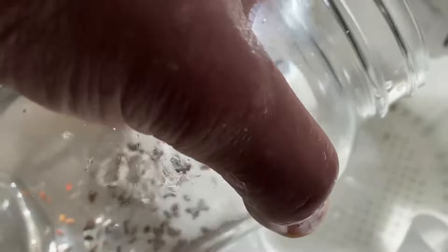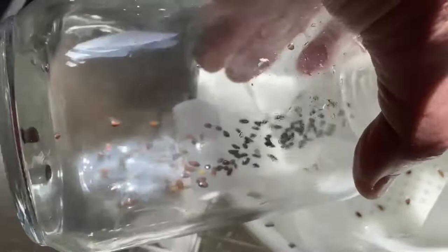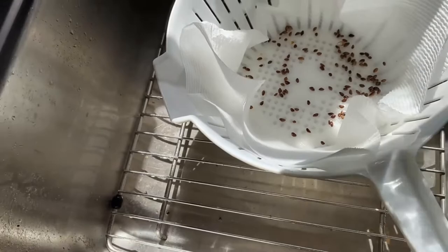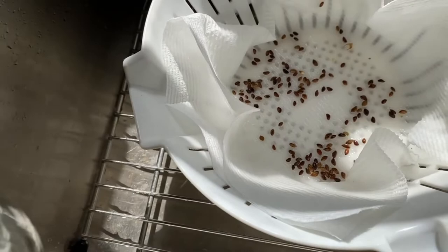Let me get all the seeds out into this napkin — like that. There are a couple left here. There we go, that's all of them I think. And now we're going to plant them.